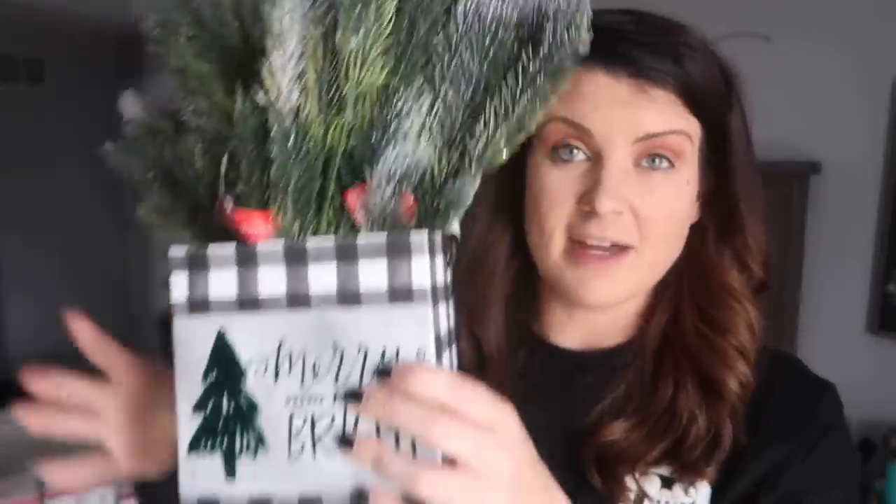These are great for a dollar and also great for hostess gifts — if you want to throw in a candle or just some socks or something, it's got a handle. You can wrap it up with cellophane and it is so cute. They would probably think you got it from HomeGoods — there's no way they're thinking you got this from Dollar Tree.